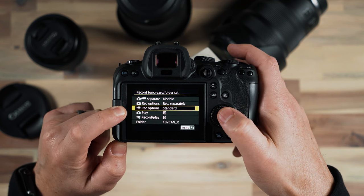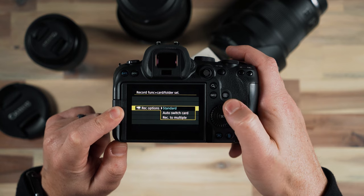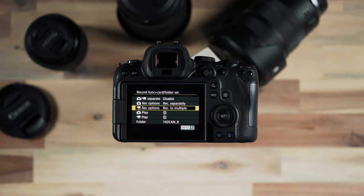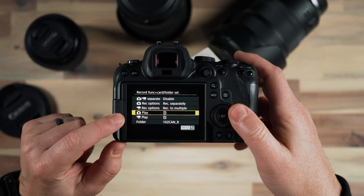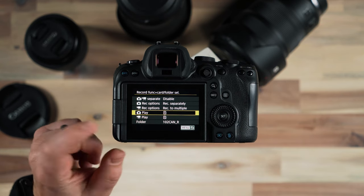For record options for video I'm going to have that one record to multiple, because when we're shooting video there are no two different versions we can record. So for video I do want it recording to both card slots so that I have a backup of each video file. Playback is fine — it can play back from the first card.